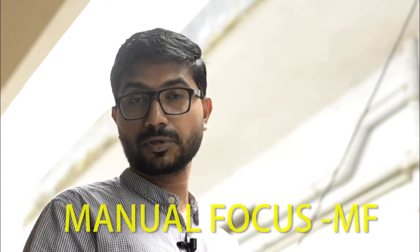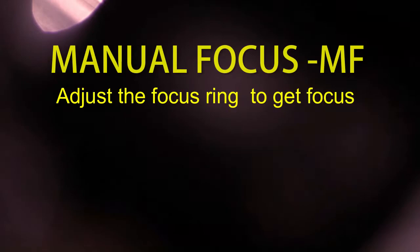We have two focus modes: one is manual focus and two is autofocus. The camera adjusts the lens automatically. We are able to adjust manual focus as well, making adjustments to the lens. On a Nikon camera, the switch goes from A to MF for manual, and A to AF for autofocus.